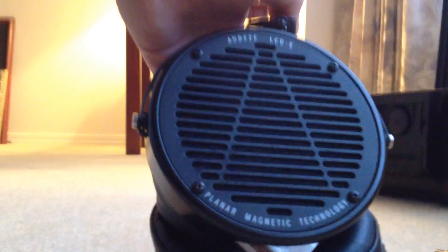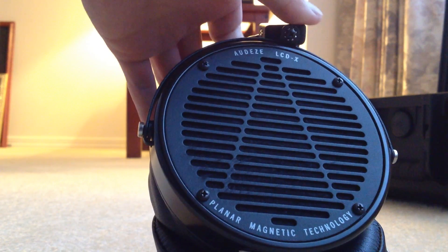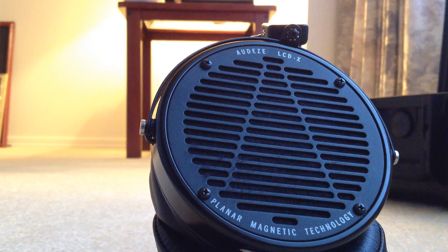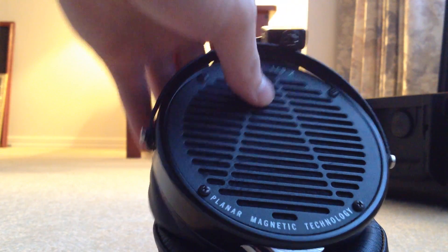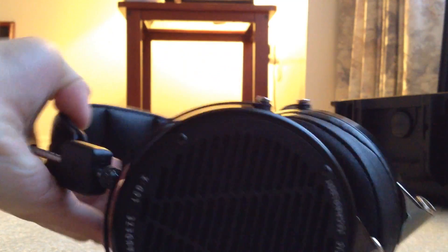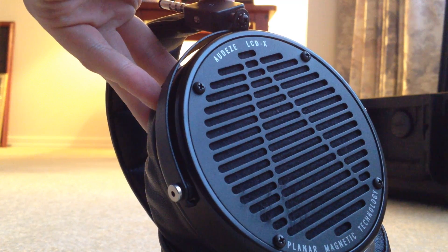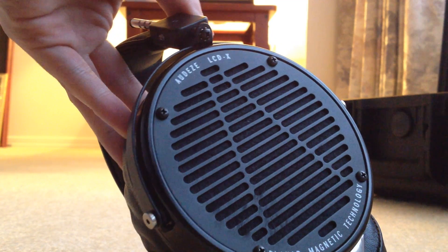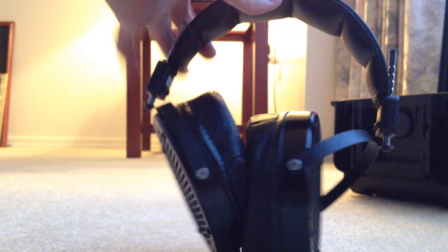Just like the Odyssey LCD-2, these are planar magnetic headphones. Instead of the traditional dynamic coil — a plastic membrane driven by a single moving magnet — this has a very thin diaphragm with magnets directly on the diaphragm. Depending on how the current is passed through the magnets, it moves the diaphragm from there. That's what's unique about planar magnetic headphones.